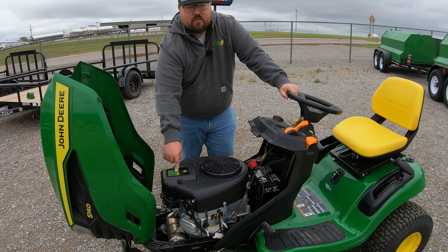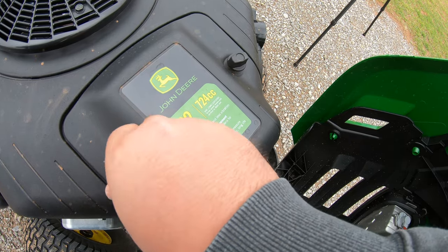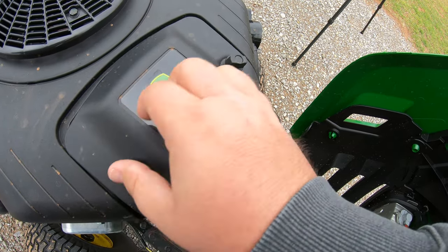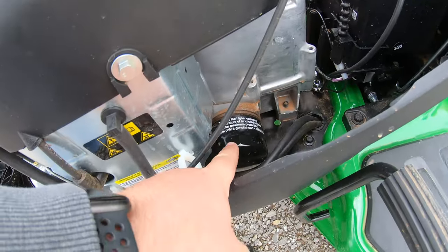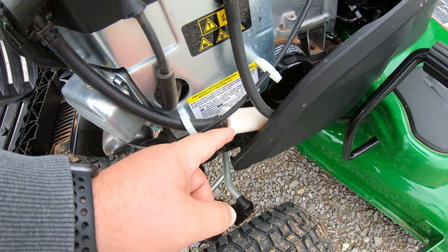Your next service point is going to be right here on top where that 22 horsepower sticker is — this is going to be our air filter, with a couple of little twist nuts you can do by hand to get that open and have your air filter exposed. Next is going to be our oil filter over here on the left hand side down at the bottom of the engine, and then we're going to have our fuel filter just right in front of that.